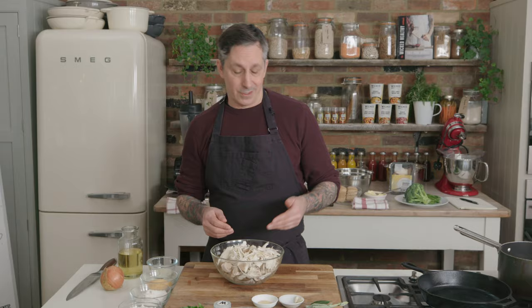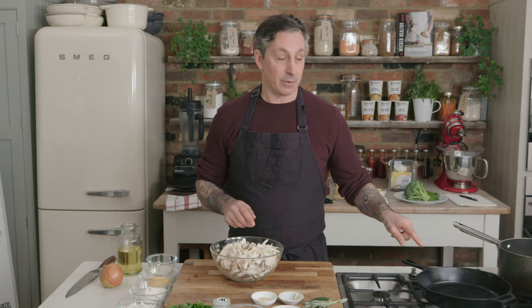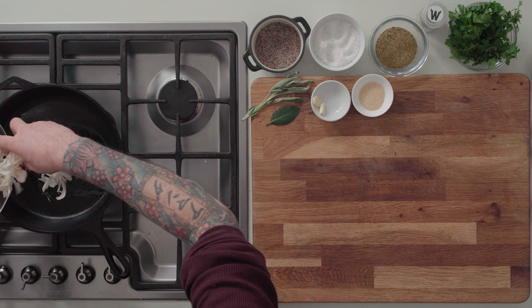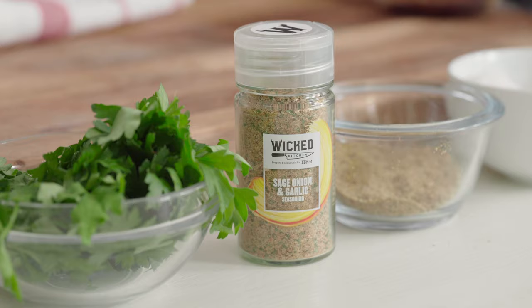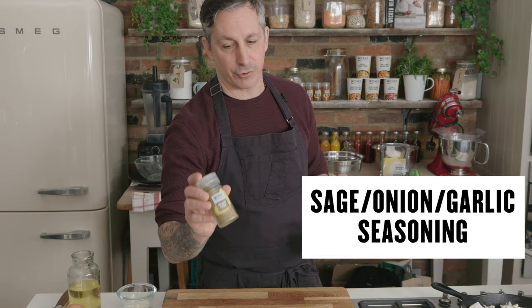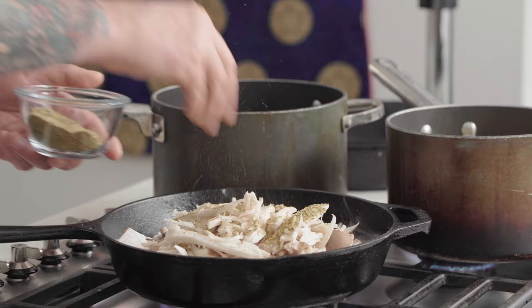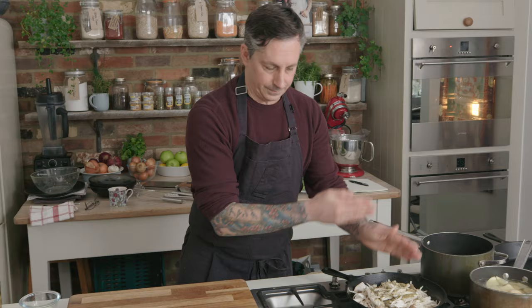After you shred the mushrooms, heat up a cast iron pan on medium-high heat till it's really hot — wicked hot, ripping hot, whatever. Just has to be really hot. Add a little bit of oil, a couple tablespoons, and then add the mushrooms. We're gonna add the Wicked Kitchen traditional seasoning — it's sage, onion, and garlic flavored. Add a healthy amount, probably a tablespoon to a tablespoon and a half. A little bit of pepper and a pinch of salt. We're gonna let this cook down, stir it a little bit — we're looking for it to start browning. All the mushrooms will start to wilt, then we'll start crisping them up and finish them off in the oven. This is gonna go into the gravy.